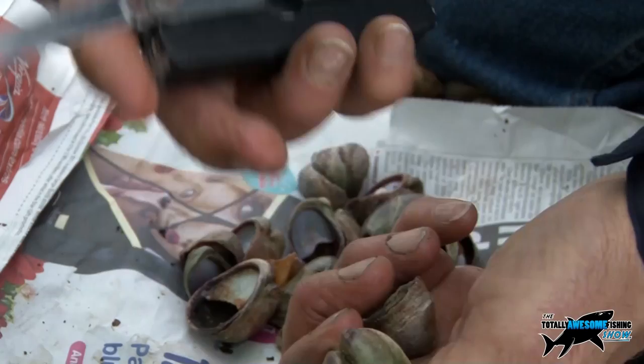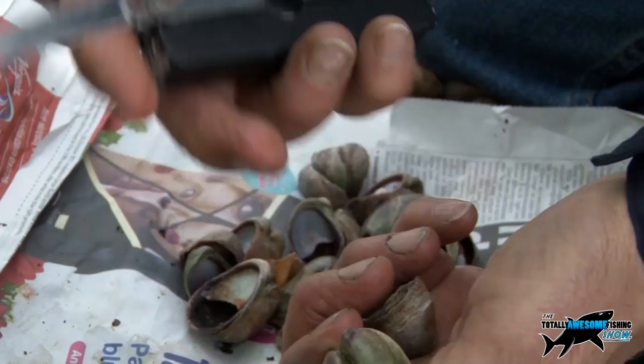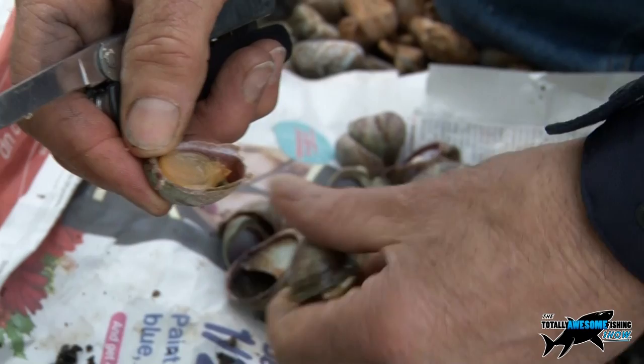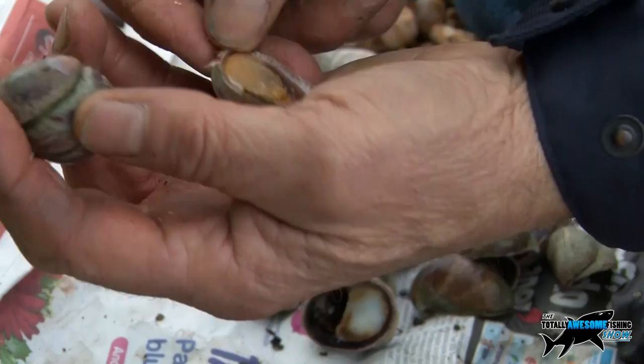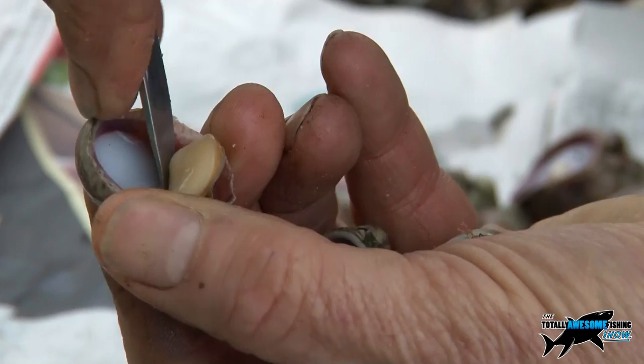Just get something like a blunt table knife, put it in just at the edge, twist it, and you'll find it pops straight off. There is the limpet inside. That's the limpet there, just in that knuckle. If you just press — you don't have to cut, just press and twist. That's how easy it comes off. Then you get the knife and scoop it around the edge, push the penknife in there, put your thumb on it, scoop the lot out, and there's the bait.